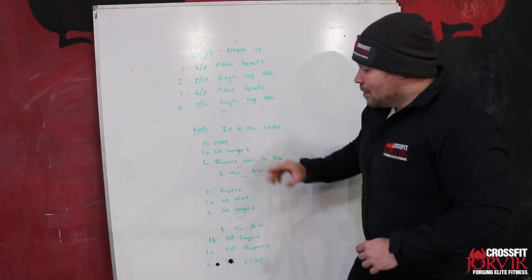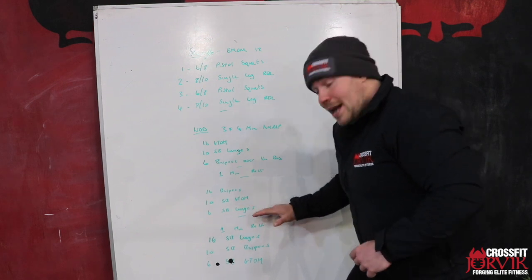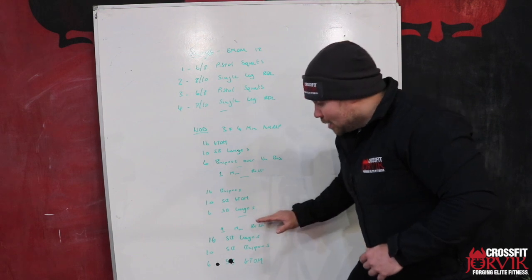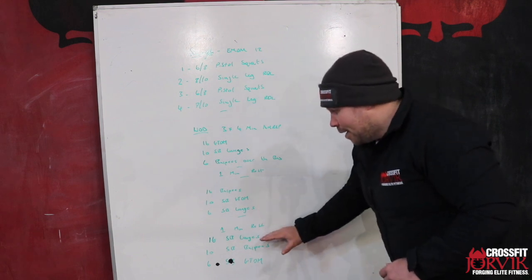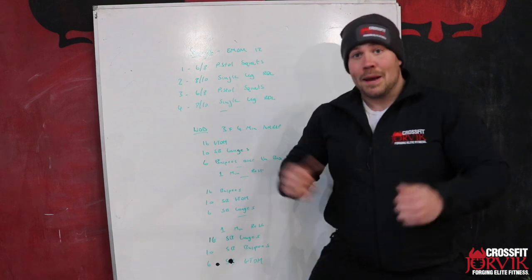Rest one minute, then the second AMRAP: 16 burpees over the sandbag, 10 sandbag ground to overhead, and six sandbag lunges. Rest one minute, and the final AMRAP: 16 sandbag lunges, 10 sandbag burpees, and six sandbag ground to overhead.